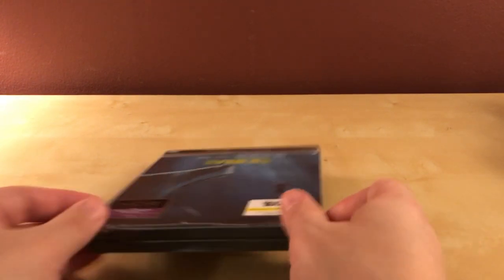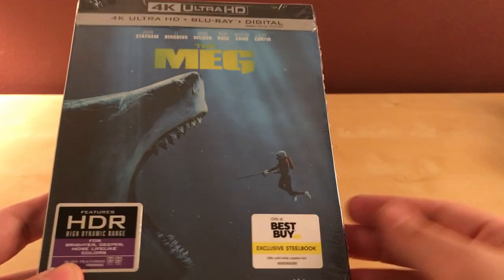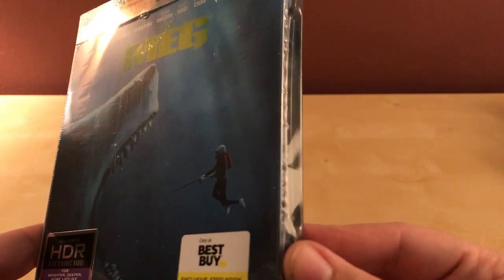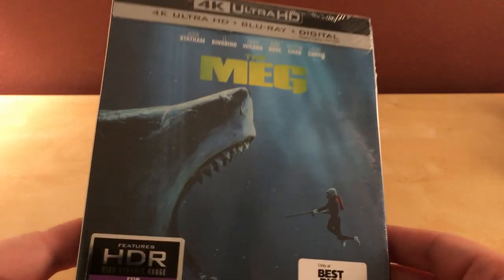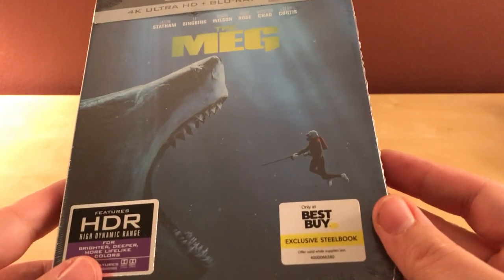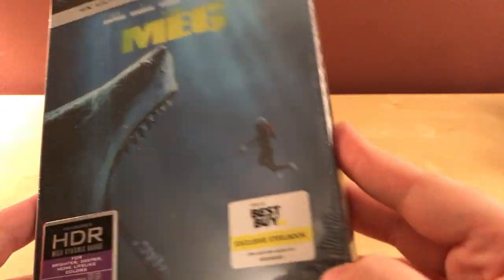Hey, what's up guys? I've got an unboxing here for you that I have been waiting for. It's release day today, and I was hoping I'd get it sooner but yesterday was Veterans Day so I guess this is as soon as I was gonna get it. Anyway, who cares — this is The Meg, the Best Buy exclusive steelbook with this new design logo that they haven't been using very much at all.